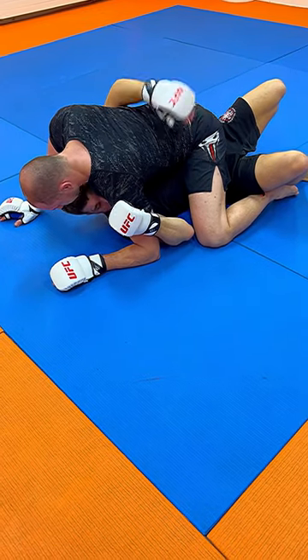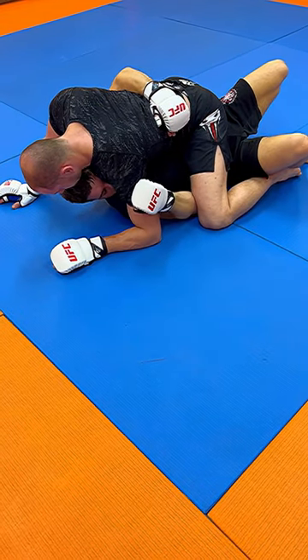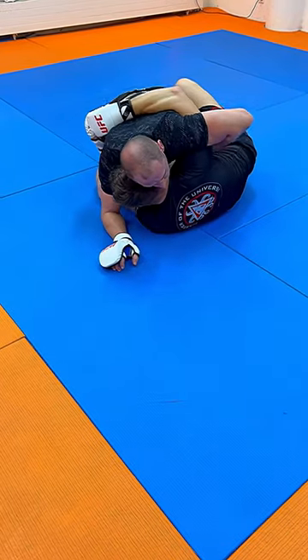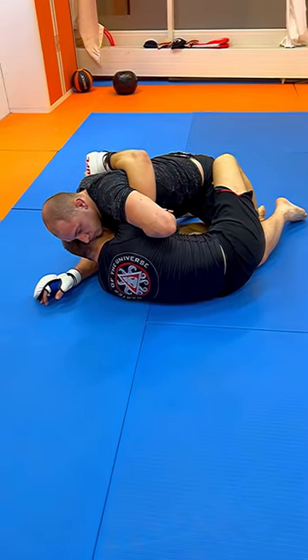We clasp him down and stay tight so he cannot punch us effectively. Then we will try to frame off his left knee with our right elbow, step in, move to our left side, roll to the left side, and still be tight. Notice my underhook position here.